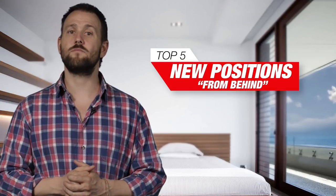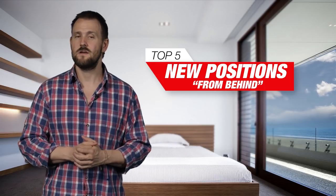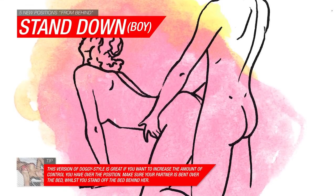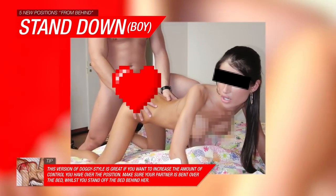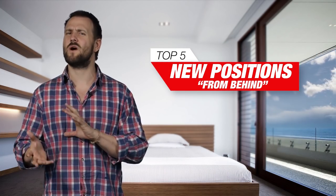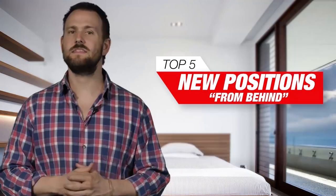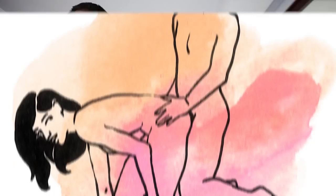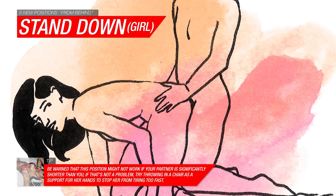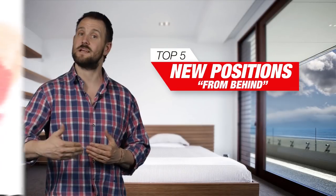Moving along, you can start moving towards the more advanced moves like the stand-down boy or the stand-down girl. For the boy version, stand against your partner and make your way in while she bends over on the edge of the bed with her feet and shins hanging off. Make sure you take good note of the height of the bed beforehand to avoid any embarrassing readjustments. If your partner is much shorter than you, opt for the stand-down girl, where she faces away from you and bends down so her bottom is sticking out towards you with her torso extending parallel to the floor.